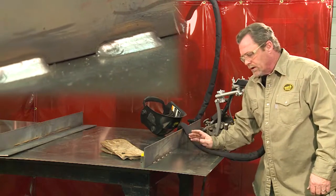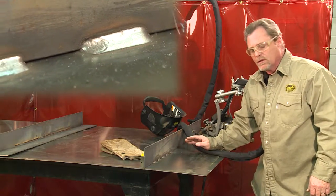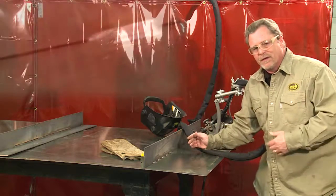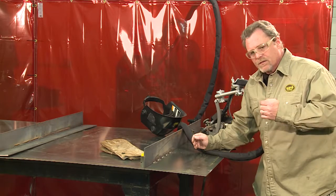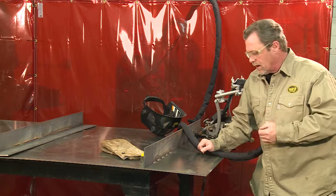Consistent bead size is very important. When the operator is given specific fillet size instructions, they want to maintain those. When you're welding by hand, it's very difficult to maintain that exact travel speed. With the K-BUG 1200, the speed is accurate all the time, so your fillet welds are always the proper size.